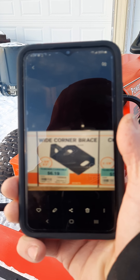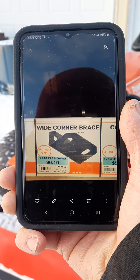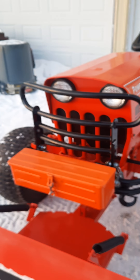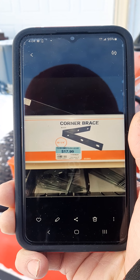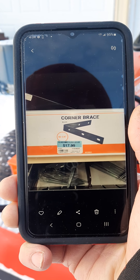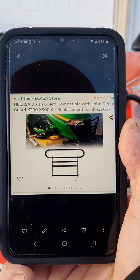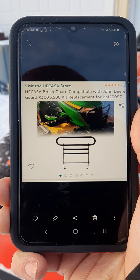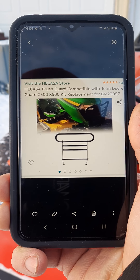I bought this bracket here at Tractor Supply — I bought two of them. I bought another bracket at Tractor Supply, bought one of them and cut it in half so I got both sides. And this is the brush guard, which I bought off Amazon.com — it's made to fit a John Deere x300 or x500, and I had to adapt it.